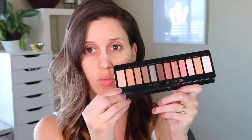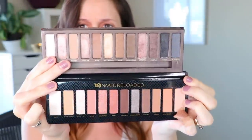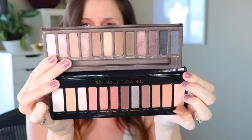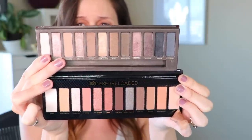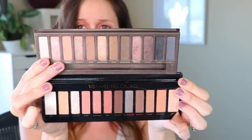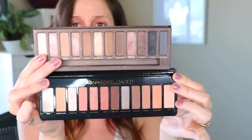Whenever I used the original I got more of a gunmetal, silver look. They definitely incorporated a lot more warm tones in the Reloaded, which is awesome. The top one is the regular Naked, the bottom one is the Naked Reloaded. You can see there are definitely more peachy tones. I really like the colors of the Naked Reloaded a little bit more than the original, though they're both really pretty - this one is just a little more up with the trends.